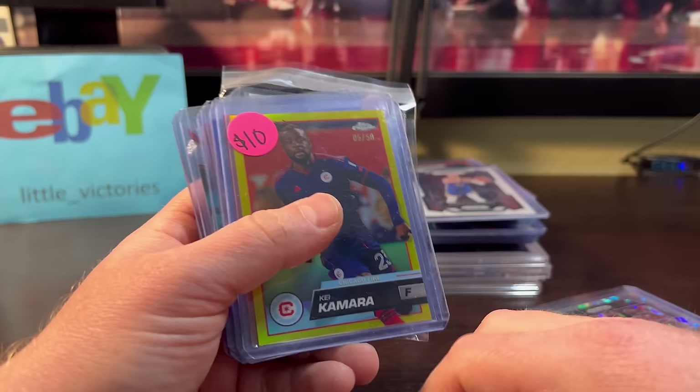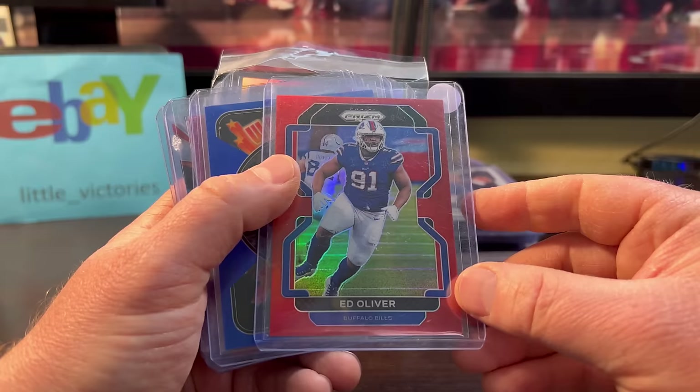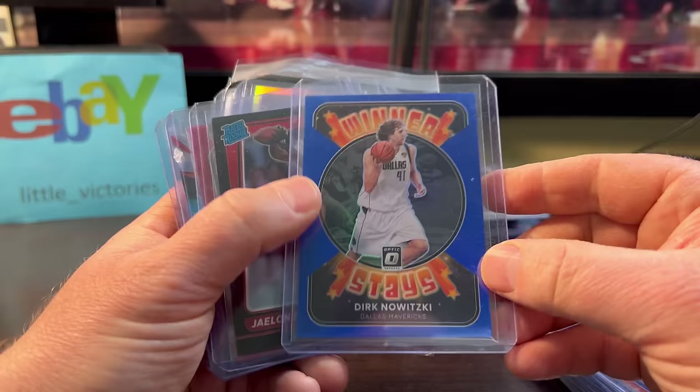Kamara — I don't do much soccer, but it was only $2, numbered out of 50. Top Scrum gold. Let me know if any soccer fans think he's any good. Ed Oliver — retail red, super short print — only $2 or $3. Dirk was only $2 or $3. Winner Stays, low numbered — 1 out of 85. Again, cool card, color match.